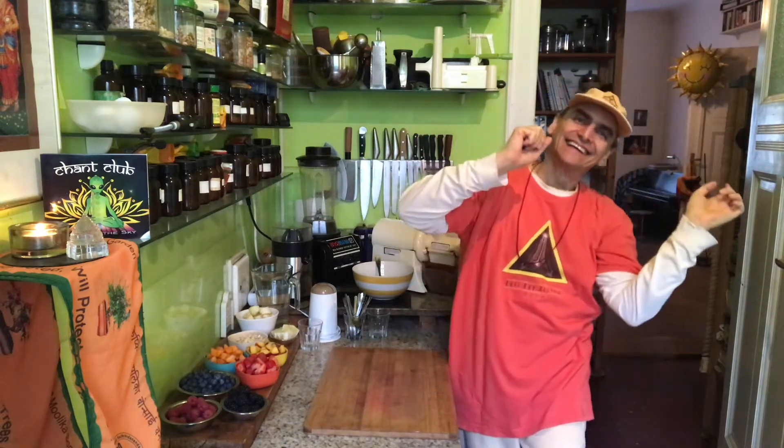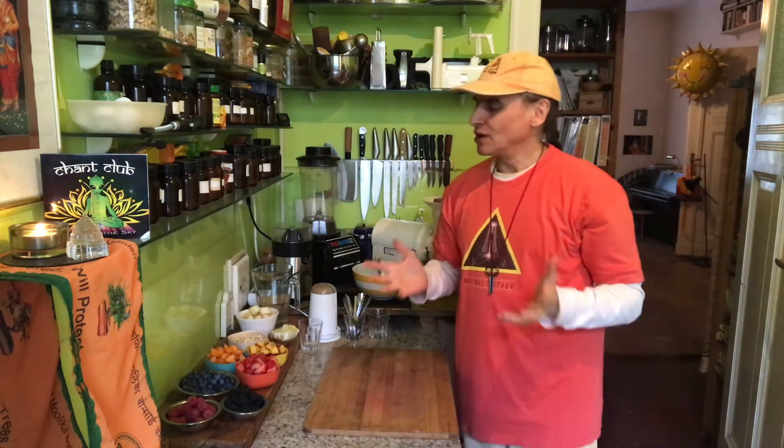Hi friends! MD Vegan! Fruit salad is my theme today and I have all these wonderful colorful fruit.